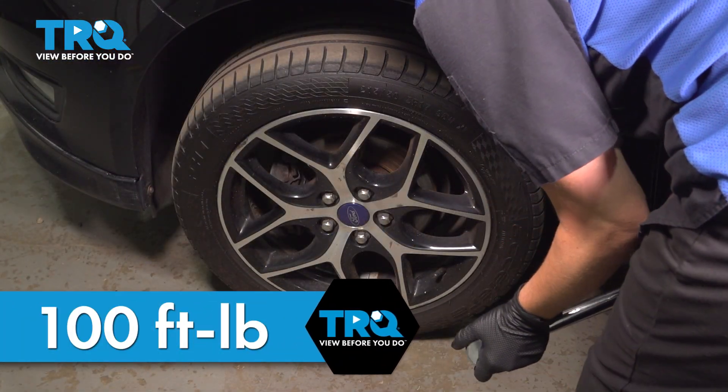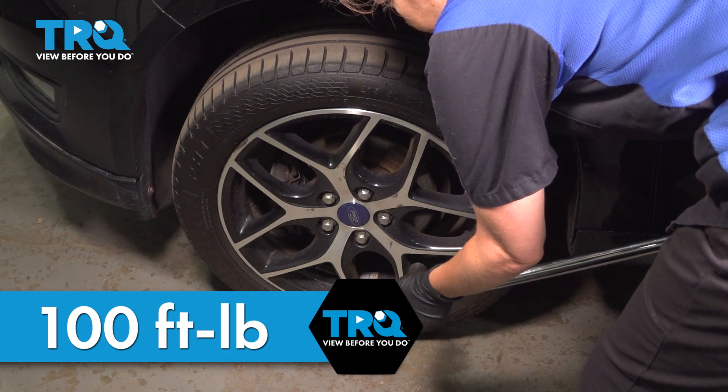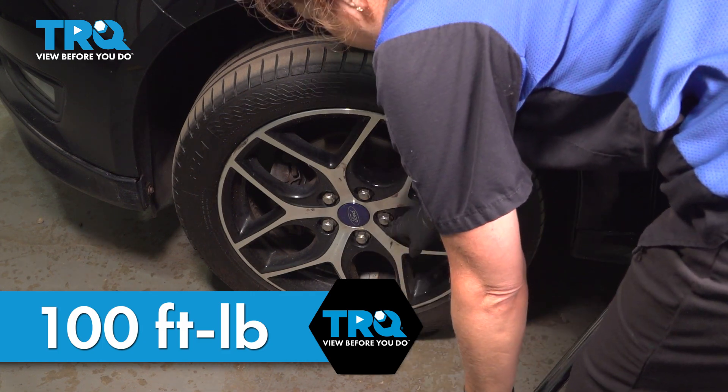Using a 19-millimeter socket, we're going to torque our wheels to 100 foot-pounds. We're going to do that in a star-like pattern.